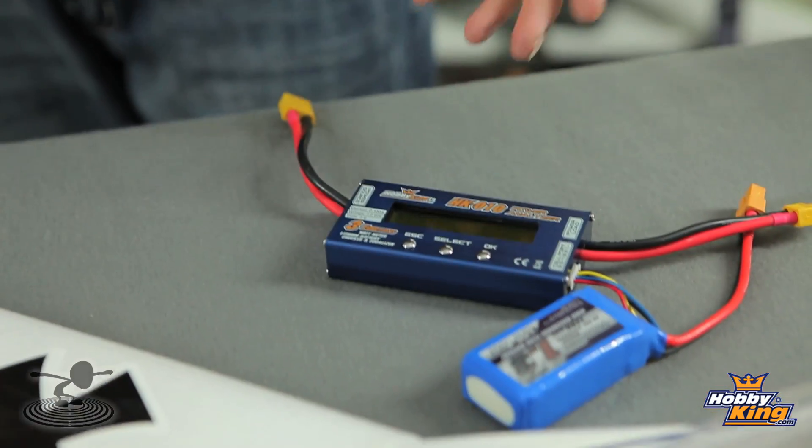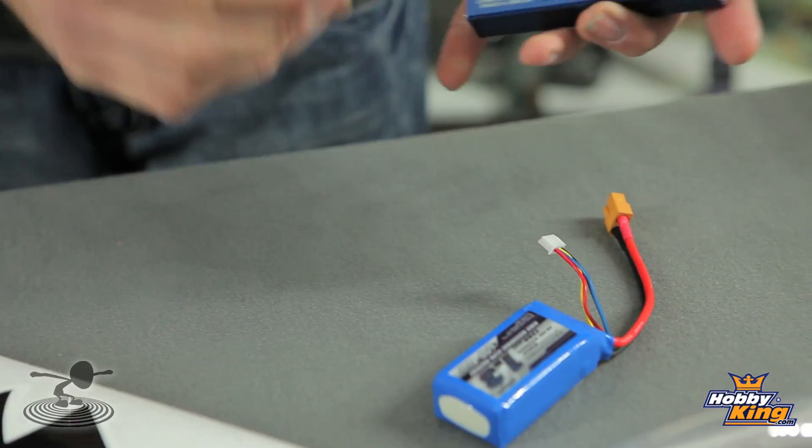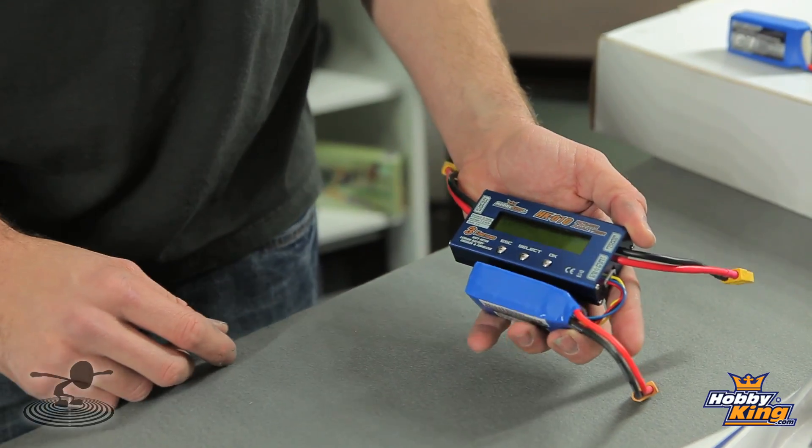It's balanced and it's done. This one was balanced already, so that's why it was so quick. Basically, you don't need an expensive battery charger to go through all these features. If you know your battery's off balance from checking this, all you simply need to do is plug it in, go to the balance feature, start it balancing, and it'll equal everything out and you're good to go. Every cell is equal, as it should be.